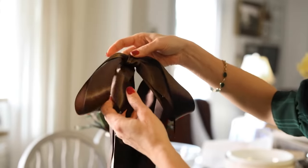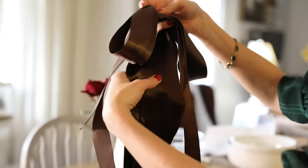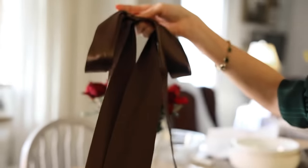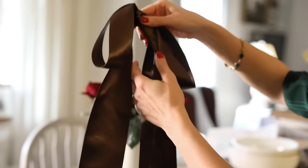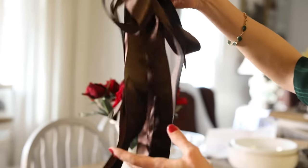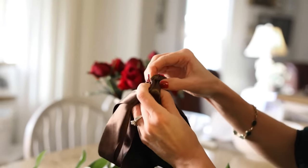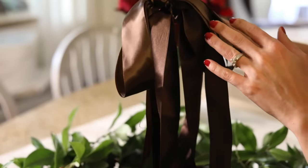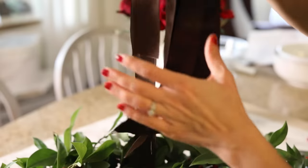Now it's time for the ribbon. I took two pieces of brown ribbon and tied them in a regular bow, and then I had this shorter, really wide double satin piece that I put in there like tails — there are about six tails coming down. I'm going to stick some wire through here so I can easily attach it to the wreath, and then I'll just trim the tails.